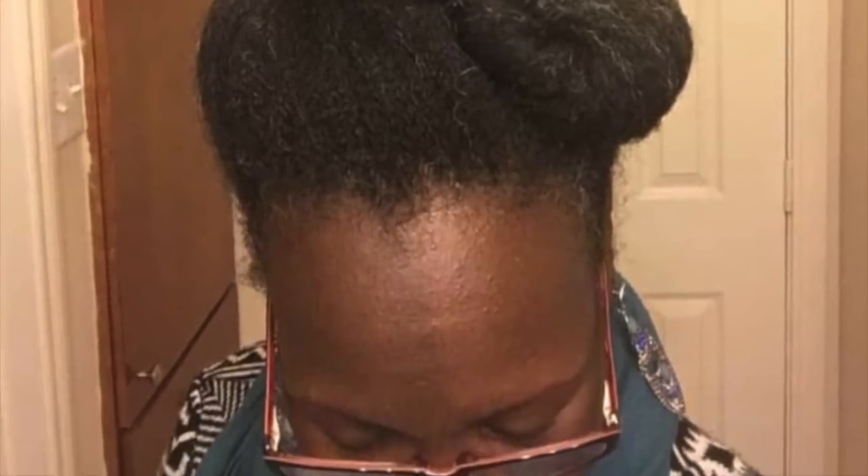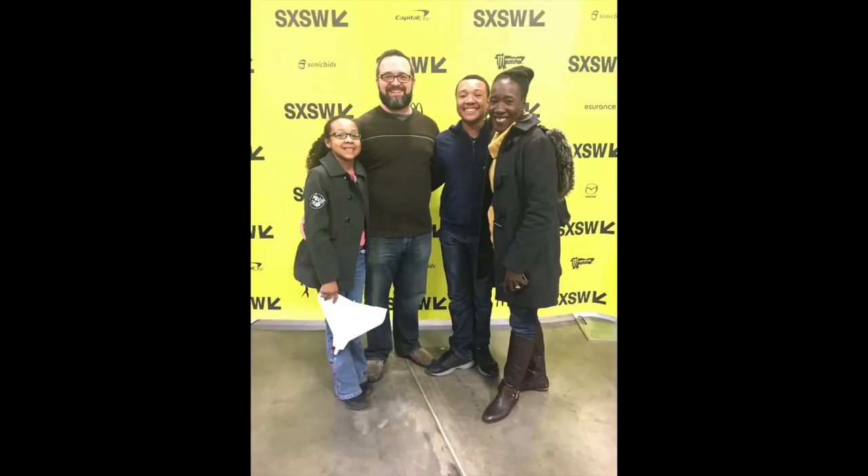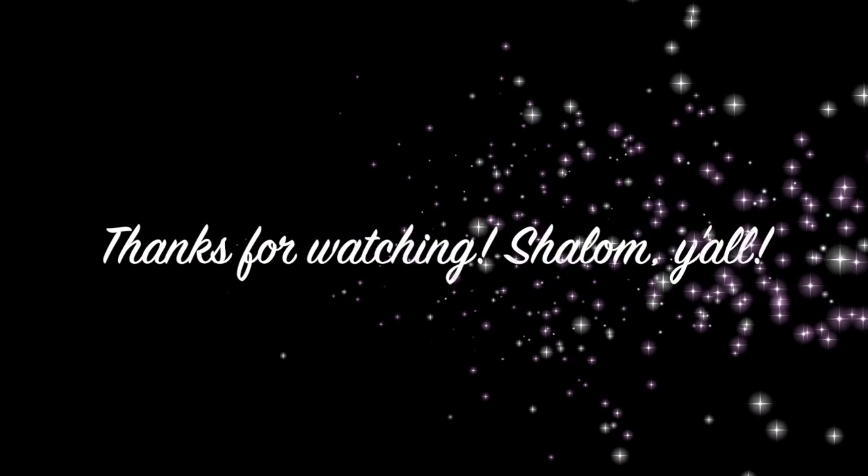Anyway, I just wanted to show y'all that. I hope that you enjoyed that little length check show. When I get done with it all, I'll give you a little view of that too, okay? Take care. See you next time.